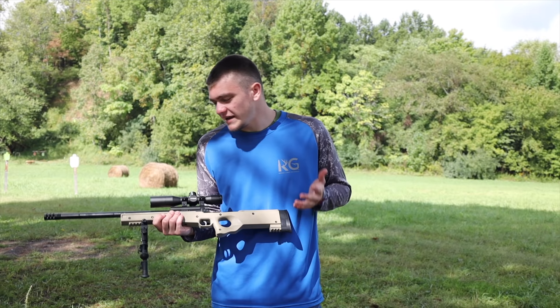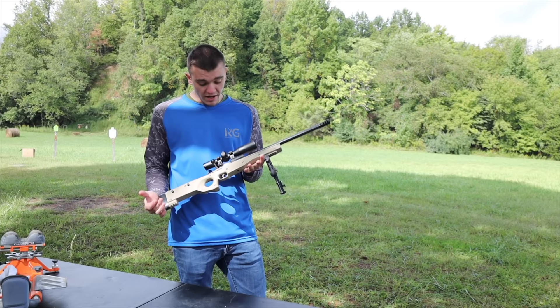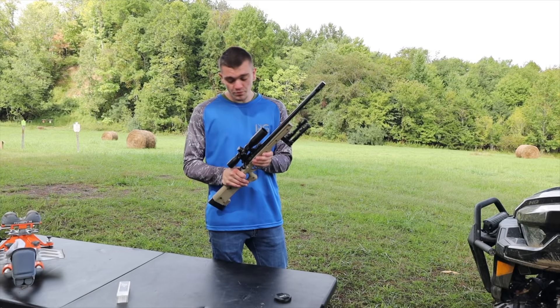We're going to try to squirrel hunt with it because there shouldn't be any reason I can't kill a ton of squirrels with it. It's single shot — you open it up, put a bullet in, shut it, cock it, then pull the trigger. It's a lot of steps, but it is the smallest rifle in the world and I'm going to go squirrel hunting with it. First we're going to get it sighted in, and by the end of sighting in we're going to shoot a paint can and watch it explode.